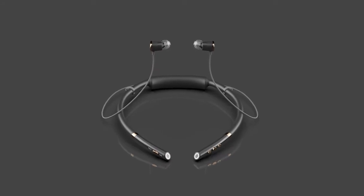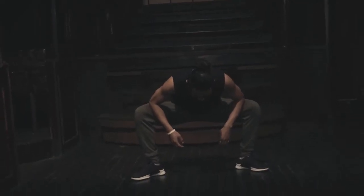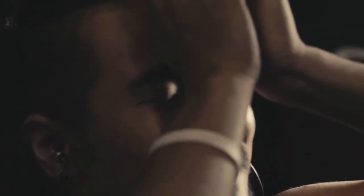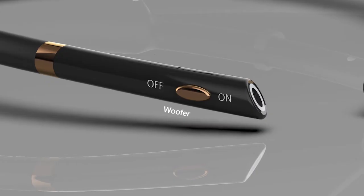D-Buds wireless earphones transform the listening experience. The woofer provides three-dimensional immersion of any content through micro-vibration of every pitch range on the sound spectrum. The activation switch turns on the D-Buds woofer, enabling you to feel the vibrations created by the woofer unit.